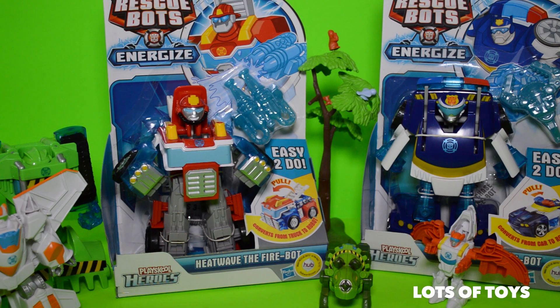Hey guys, it's Miriam with Lots of Toys. I'm so glad you can join me for another fun video. We have more Transformers Rescue Bots to open and play with.